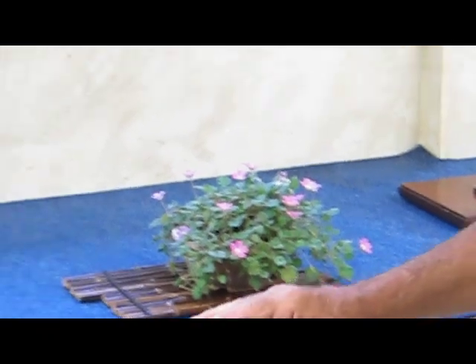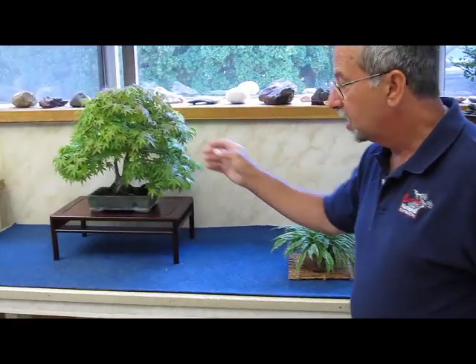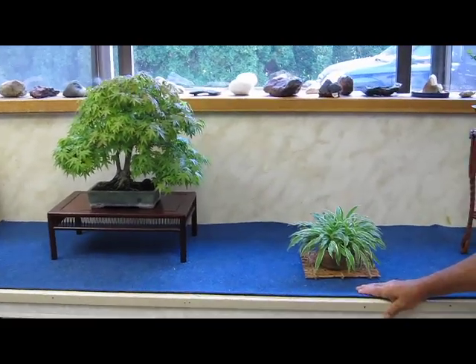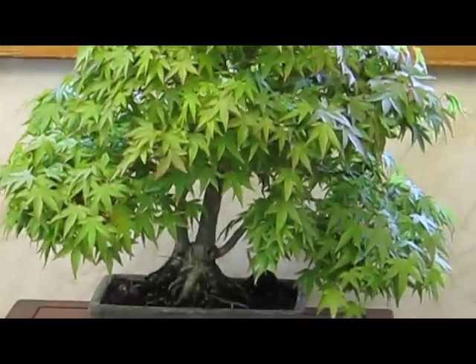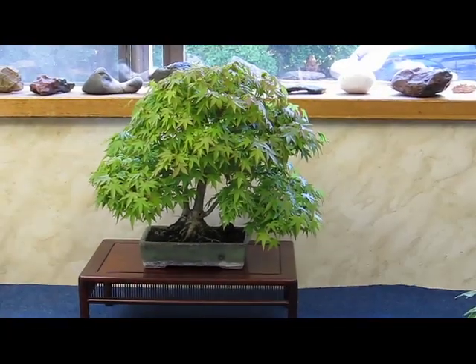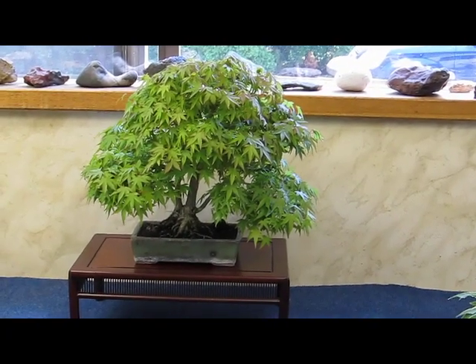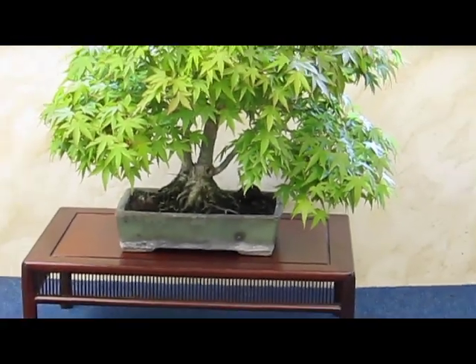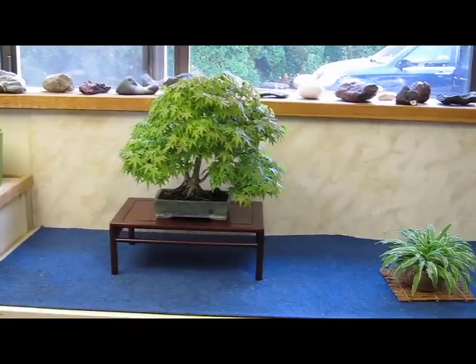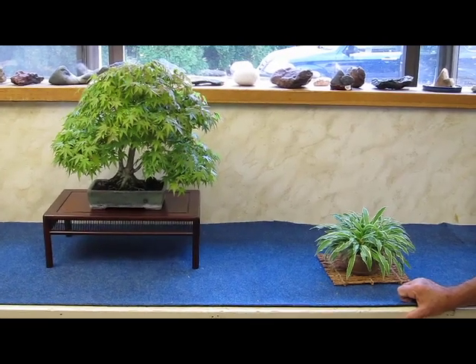Next we have a dwarf Japanese maple. The cultivar is kiyohime. I introduced this cultivar from Japan in the early 1970s. One of my students developed a very beautiful bonsai, and he brought it over so I air layered the whole top off the tree. Unfortunately his tree died but this shohin bonsai lived. Air layering is a propagation technique and it's often used for creating shohin bonsai.